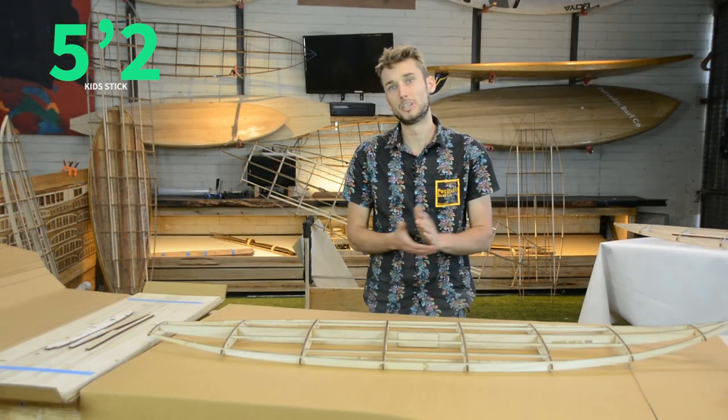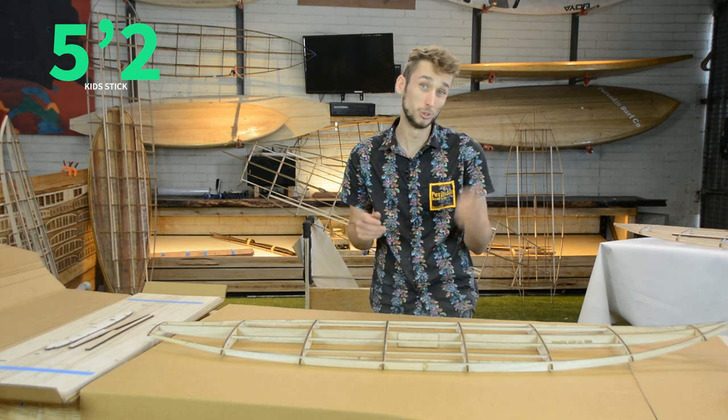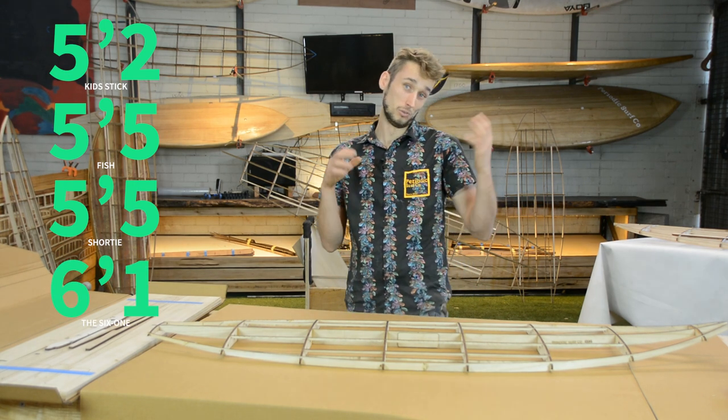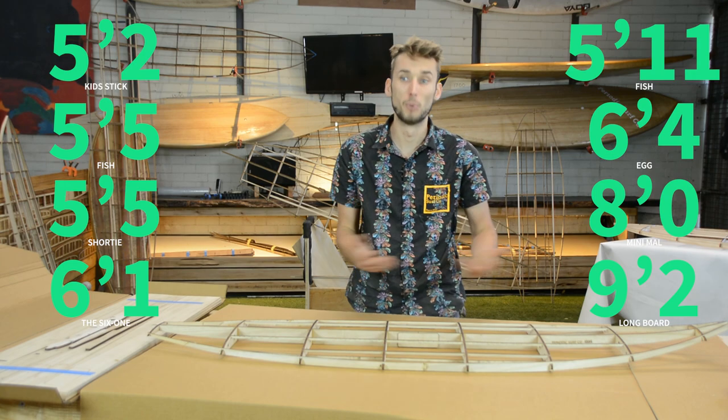On top of that, we've also incorporated a few more short boards. We've got a 5'5 which is available in two variants — one's a fish and one's a square tail. We've added a 6'1, a few more variations when it comes to our SUPs, and we're adding a bodyboard very shortly.